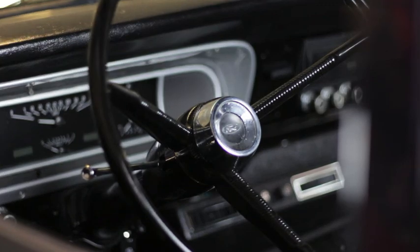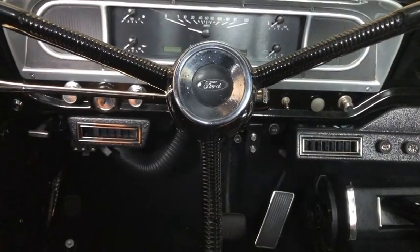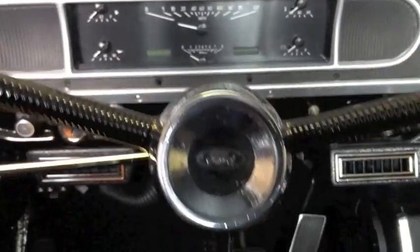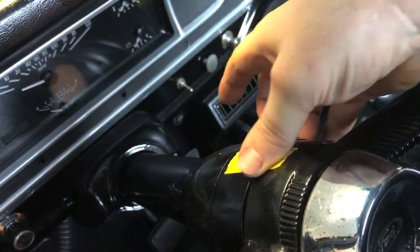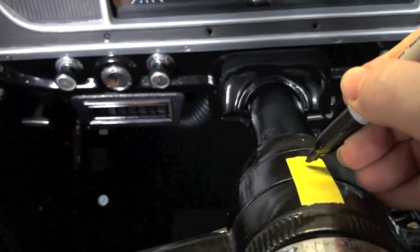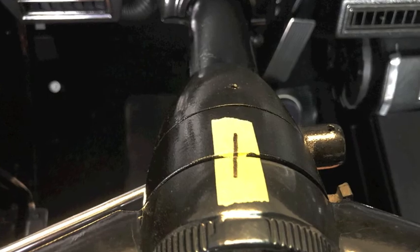This video shows how to remove and install an F-100 steering wheel. First, I turned the steering wheel back and forth to make sure it's centered. Then I took a piece of painter's tape and put it across the steering wheel column, took a sharpie and drew a line across it. I used this as a reference of the steering wheel position before I started. Then I split the piece of tape.